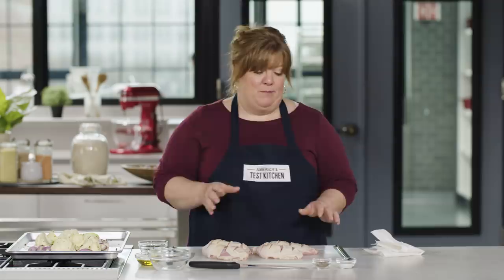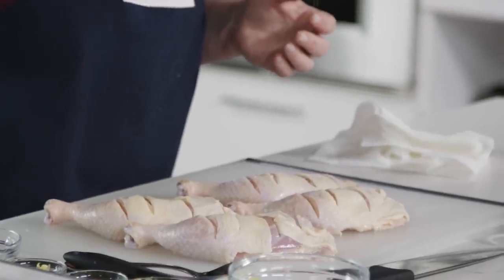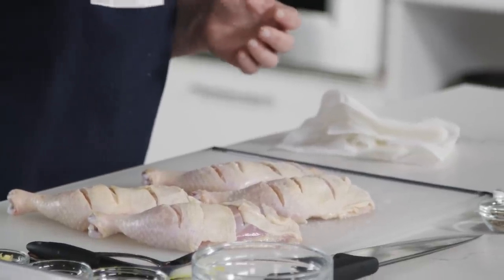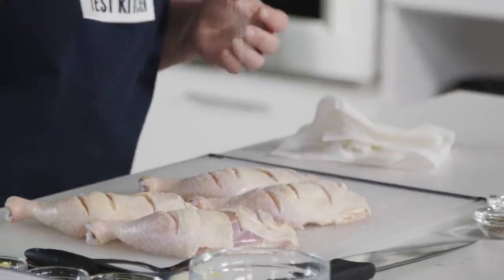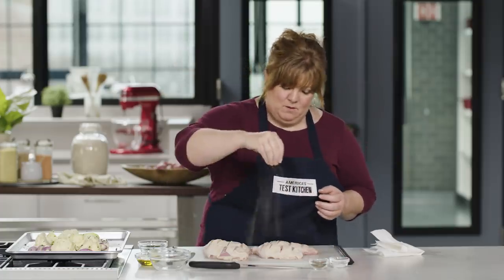Now that I've slashed them, I'm going to season them with salt and pepper. I'm using kosher salt — the crystals are bigger, so it's easier to get a pinch and make that pinch go where you want it to go. And then some pepper.